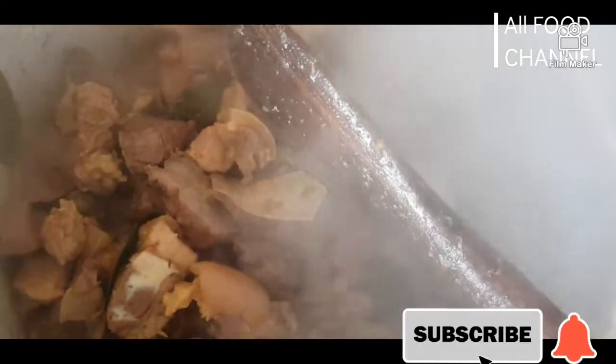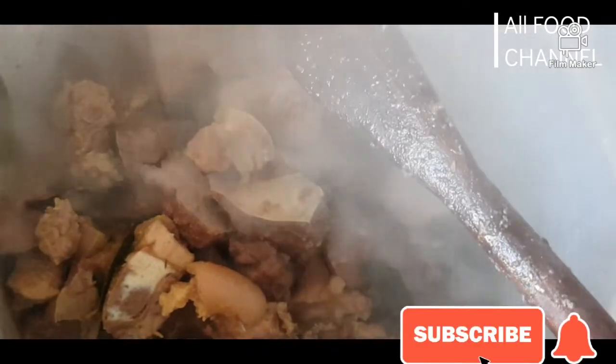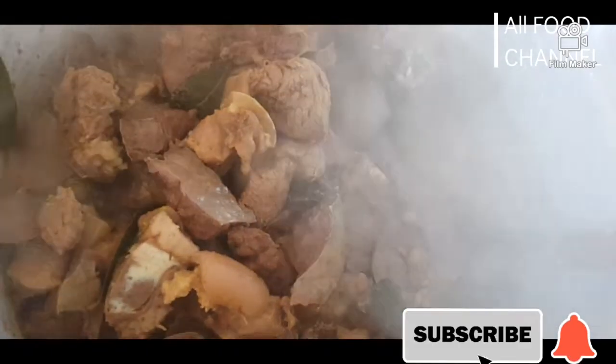Our meat has been cooking for about 10 to 15 minutes now. I don't like my meat overcooked — I like biting my meat — so I'm going to remove it from the fire now, and then I'll boil my spinach.